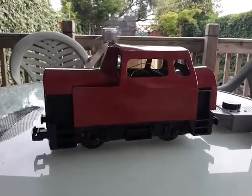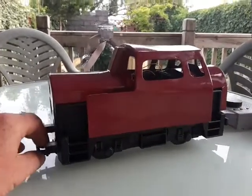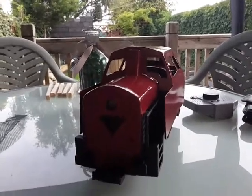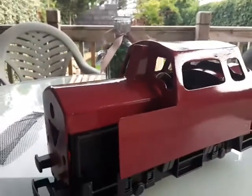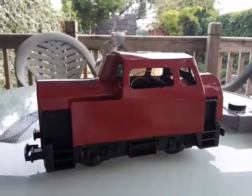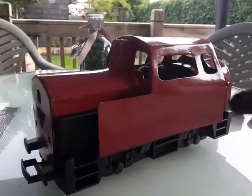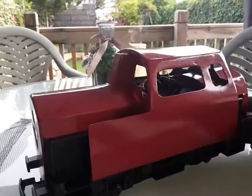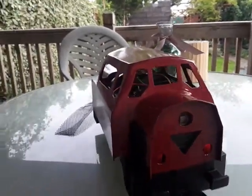Good evening, time for a quick update on the diesel. Let me just get the lights on - it's still daylight so they're not showing up too well. You can see that the loco has had a spray of burgundy. There's some dodgy detail there where I got a little bit overzealous with the filler.